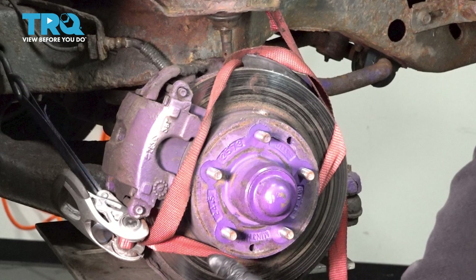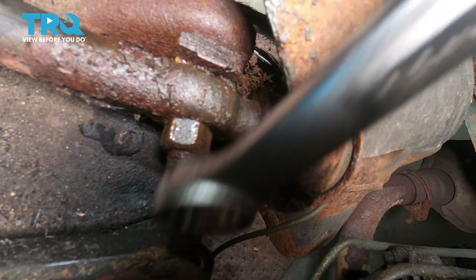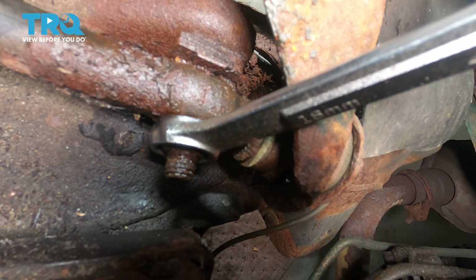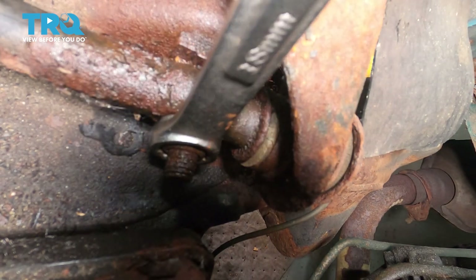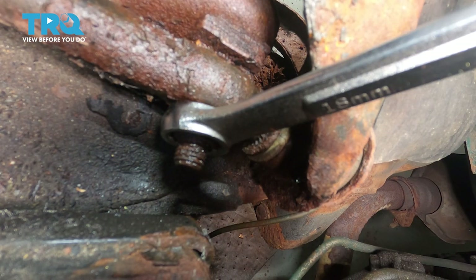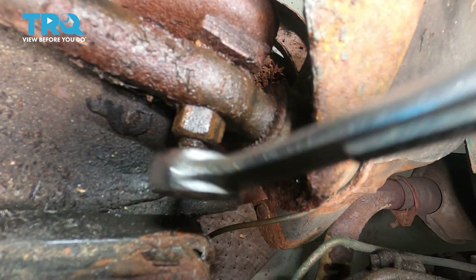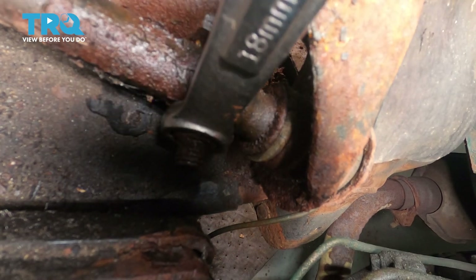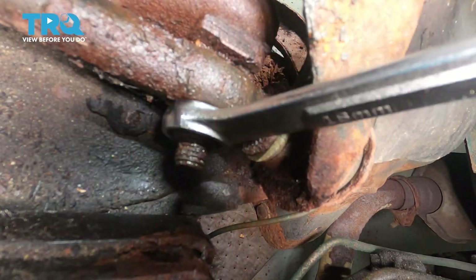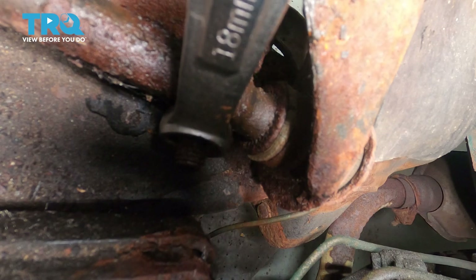Now we're going to go ahead and use a ratchet strap here. This is going to support our lower control arm and steering knuckle — it's going to take any pressure off of the brake caliper flex hose. Using an 18mm wrench, I'm going to go ahead and put it on our nut here and keep working at this to get that nut removed completely.